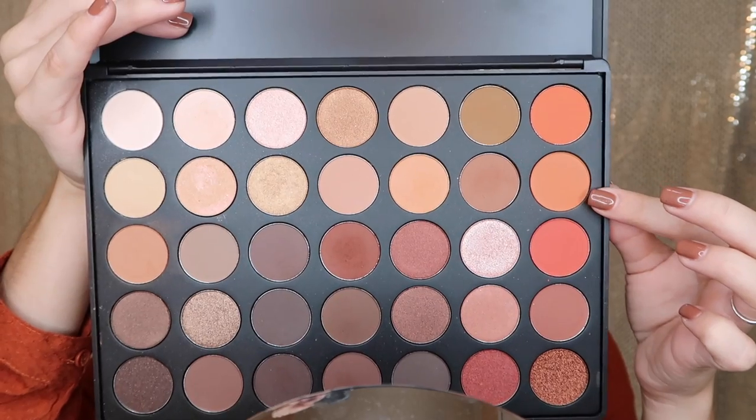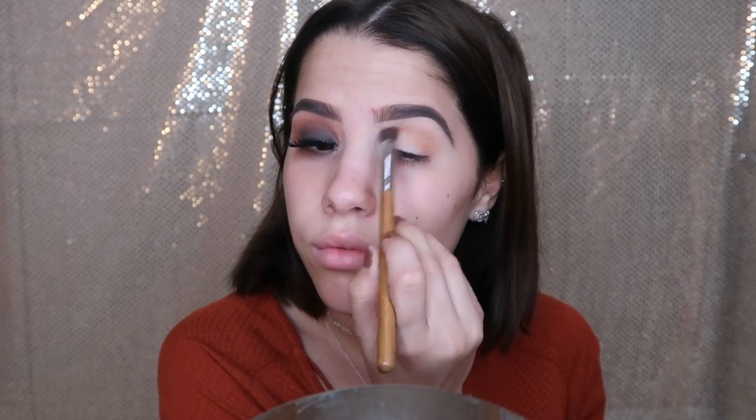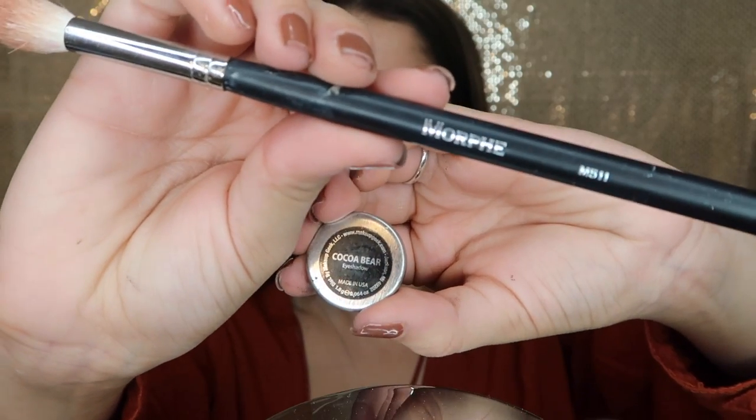I'm getting the 350 palette and picking out this orange shade. I wanted to start with a really vibrant orange and build up from there. I'm using a blending brush and packing that orange just on the crease and the outer V, blending in windshield wiper motions and circular motions.